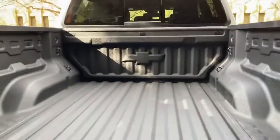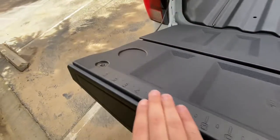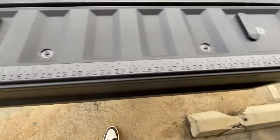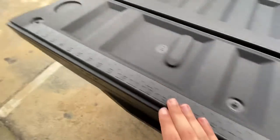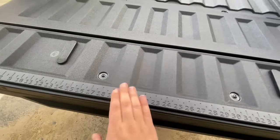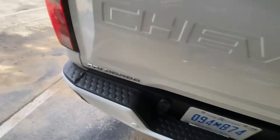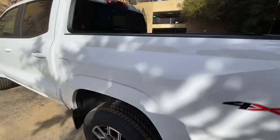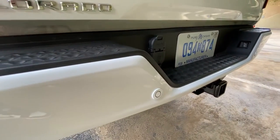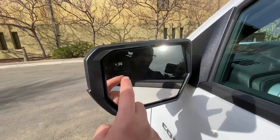You get the Chevy bowtie back there — it's a truck bed, that's what you need. This one also has a ruler that goes across the entire tailgate in inches, which is handy for rough measurements if you're working off the surface. The LT has parking sensors out back on the painted surface. This truck also has blind spot monitoring.